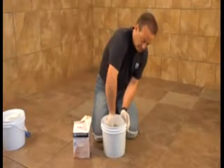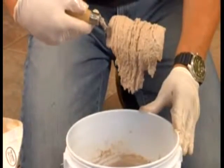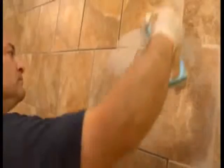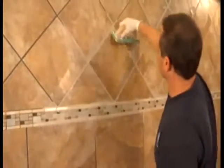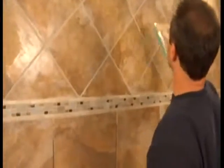LATICRETE SPECTRALOCK PRO Premium Grout allows for an effortless installation due to its exceptional workability, long working time, and smooth, creamy consistency. When the grout is mixed to the proper consistency, it is ready to be installed. Using a hard rubber grout float, spread the grout across the tile by holding the float at a 45-degree angle to the tile to correctly fill the joints. Remove the excess grout material by diagonally pulling the grout float across the surface at a 90-degree angle, and place excess grout back into the mixing pail. The more excess grout you remove, the easier it will be to clean up afterwards.